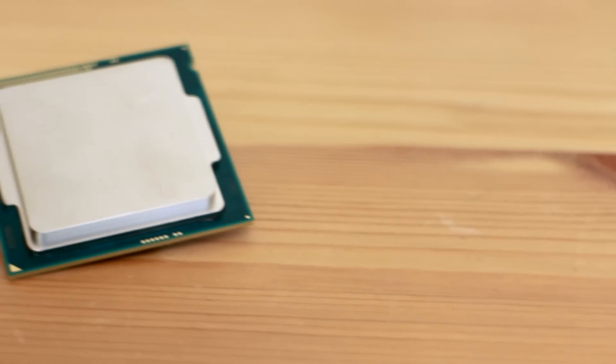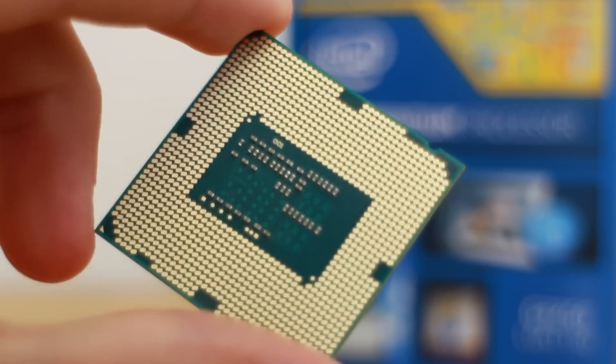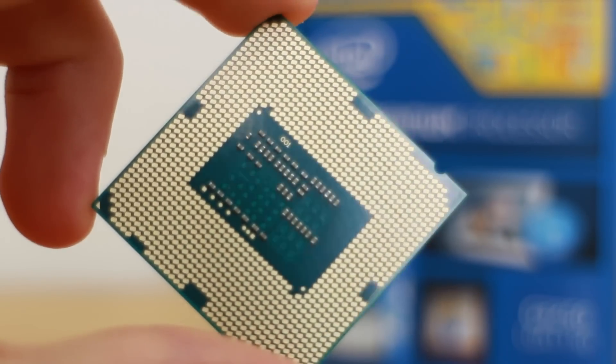Now turning our attention to the more traditional components, starting off with the CPU. I have gone with an Intel Core i5 4570S — this is a monster of a CPU. It's a quad-core Haswell chip running at 2.9GHz with Turbo Boost up to 3.6GHz, and it is so much faster than anything I've ever owned before. This thing is just going to be with me for years to come.